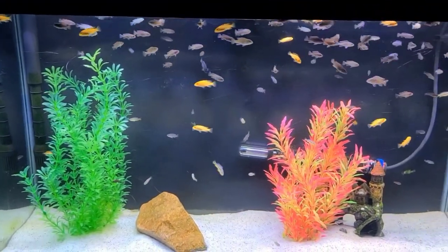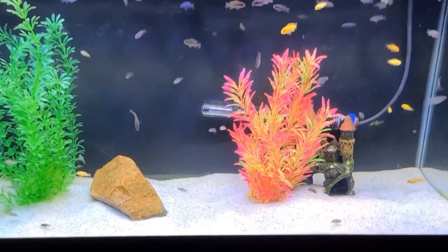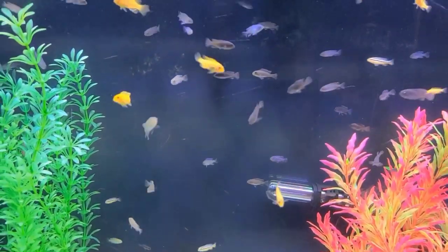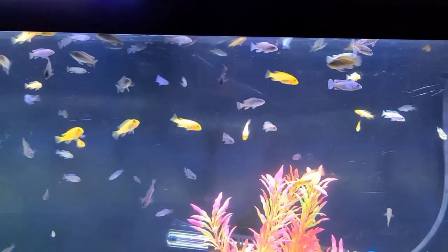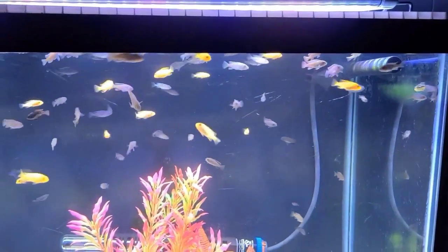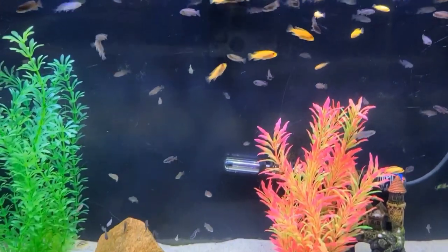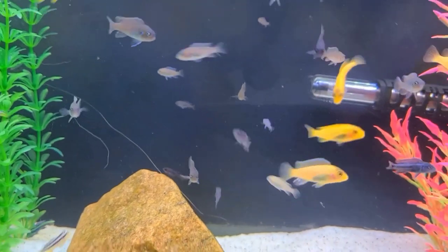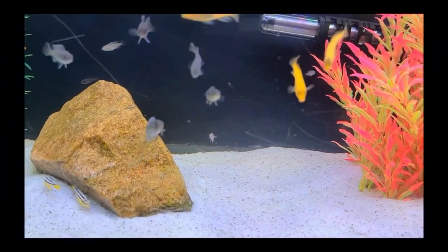These are my oldest fry — they are about three and a half months old, in a 40-gallon aquarium with approximately 250 fry. I stripped eight mums all on the same day and they were all holding free swimmers, which was pretty cool. These guys are doing well; some will go into my aquarium and some I will give away.